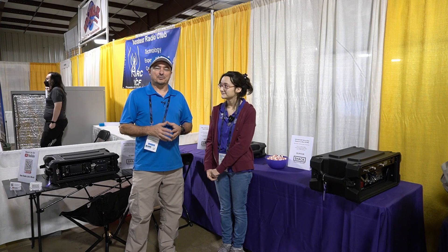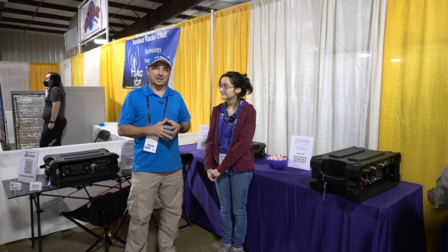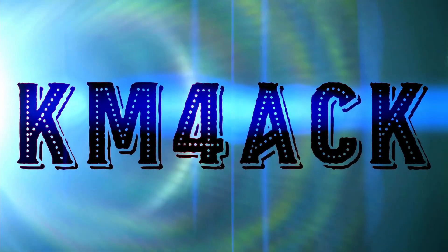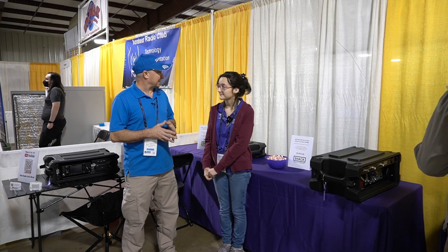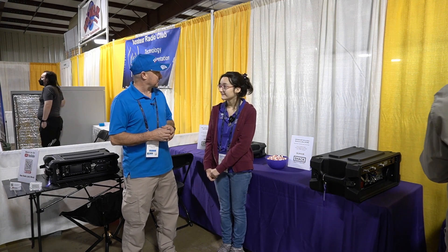Hey, welcome back guys. This is Jason, KM4ACK. Today I'm here with Hope from hamradio.world, and Hope's going to show us a little bit about these boxes that her and her sisters create. So I'm so glad you took the time to talk with me today, and if you don't mind will you walk us through some of these boxes that you guys create?